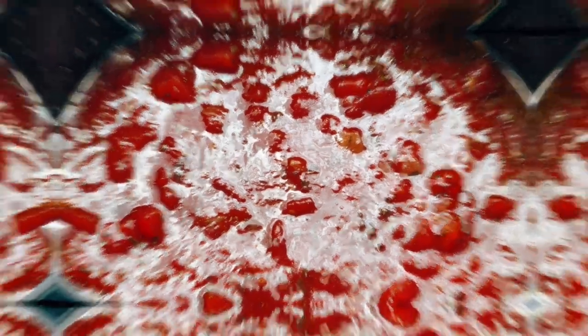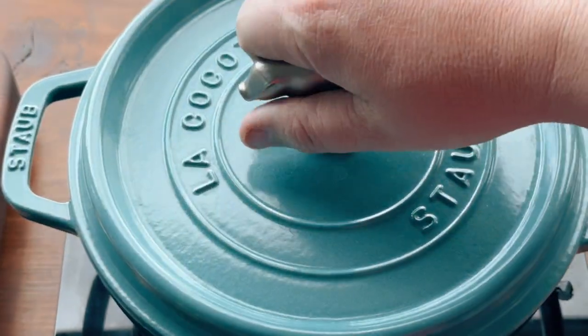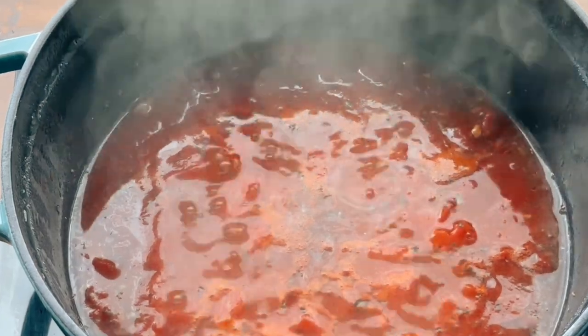Once it's incorporated you're just gonna throw a lid on it and let it cook for 15 minutes. Stir it occasionally because you don't want any scorched pieces on the bottom. If you get black pieces just throw it out because it's gonna taste burnt.